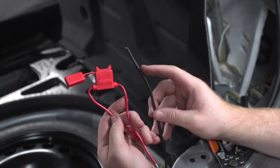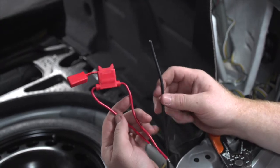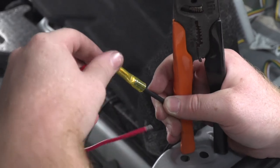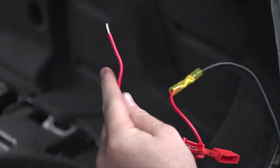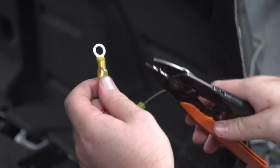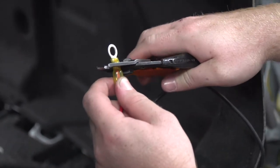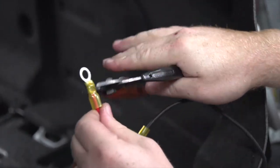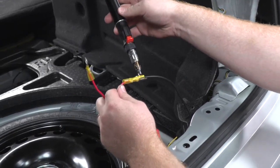Now that we know the length that our battery wire needs to be, we're going to go ahead and connect it to our fuse holder. We'll be using a heat shrink butt connector to connect those. With our fuse holder connected to our battery terminal, on the other end of the fuse holder we'll put our battery terminal ring, then we'll use our butane torch to go ahead and heat shrink.